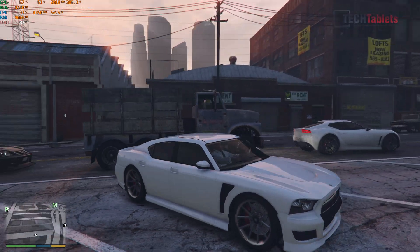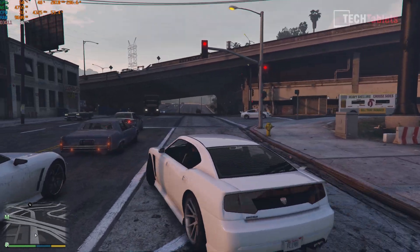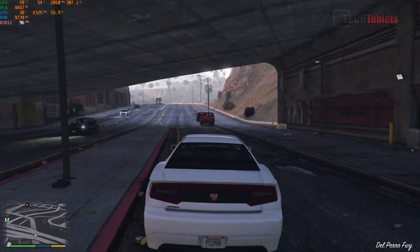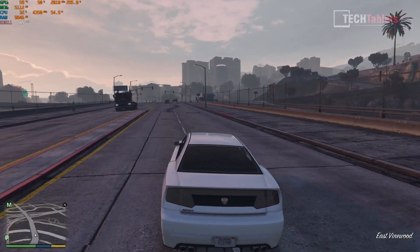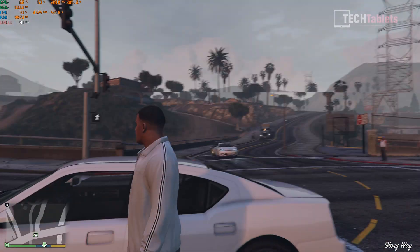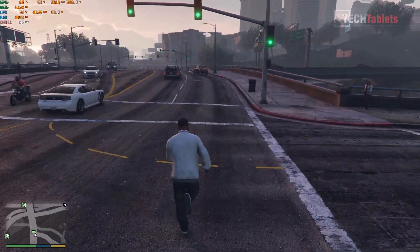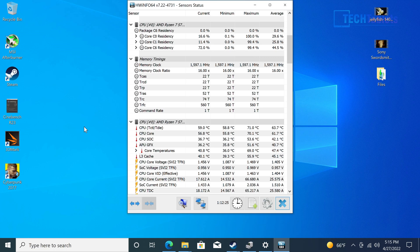Grand Theft Auto with absolute maximum settings at 4K is getting close to 90 fps outside of a car. The frame rate could be tweaked by lowering some settings - I run a 4K 120Hz monitor, so I'd probably lower a couple of settings to hit a steady 120. Decent performance here, and the Ryzen 7 5700G is only bottlenecking the RTX 3080 Ti by a tiny fraction.